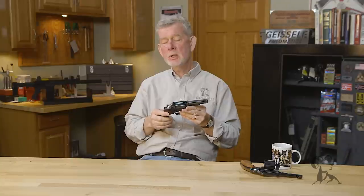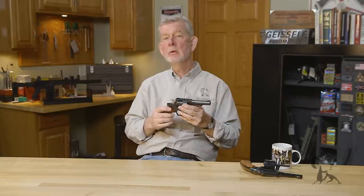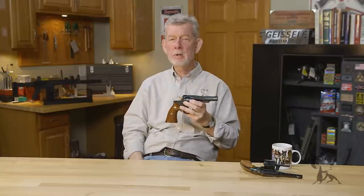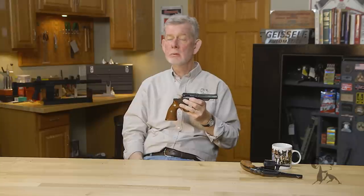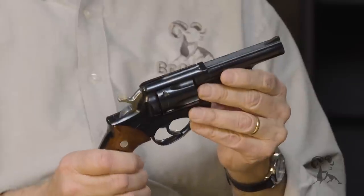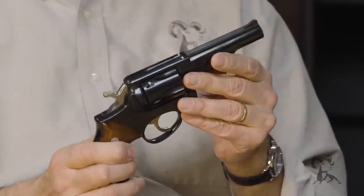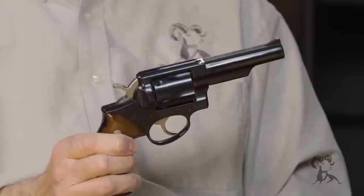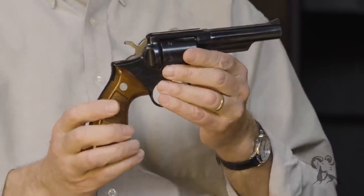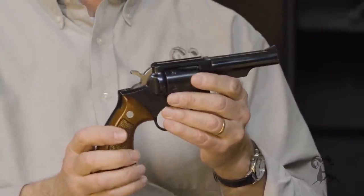Back in the 1960s, Bill Ruger and his team looked around and couldn't help but notice that every law enforcement officer in the country, every bank guard, every security guard, were carrying either a Colt or Smith & Wesson. Ruger had built their reputation on single actions and semi-automatic 22s up to that point, but this was their effort to get into the law enforcement and military market, which is huge.